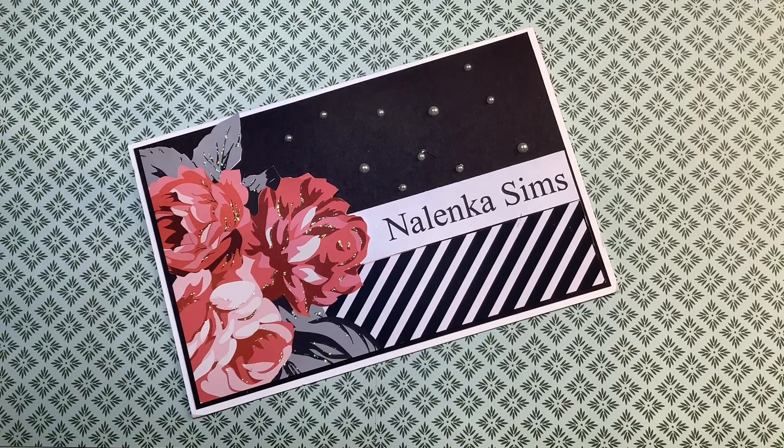Hi, this is Martha here with the Anna Griffin, Elizabeth Craft Designs, Diamond Press, and Spellbinders collaboration with Poet Spice. This is where those of us who are participating come on to show what we have made using some of those products. The ones participating will be listed in the description box below, so please do go by and show them some crafty love. We're uploading our videos each second Friday of the month at 10 a.m. Central Standard Time, and we hope you'll come back each month to see what we have made.